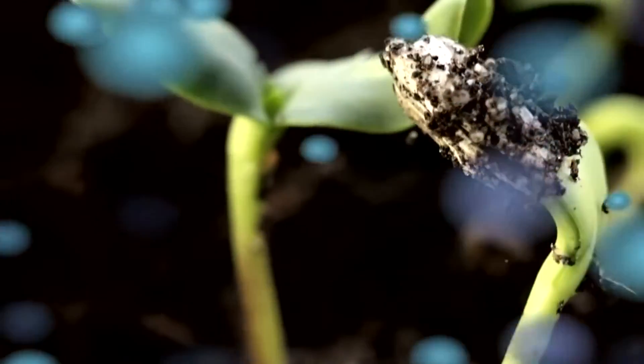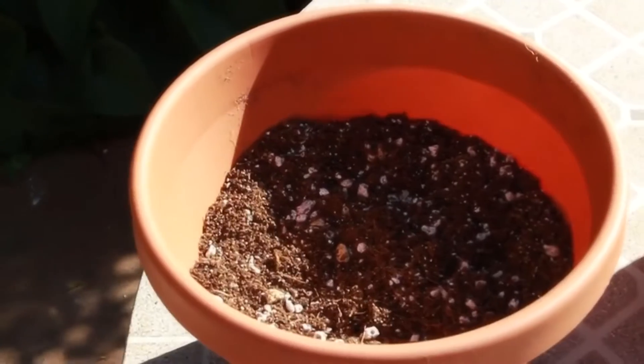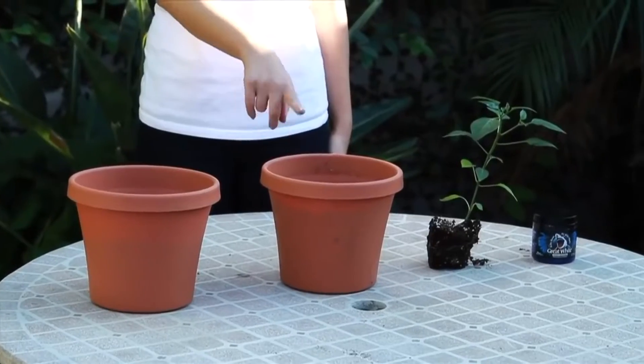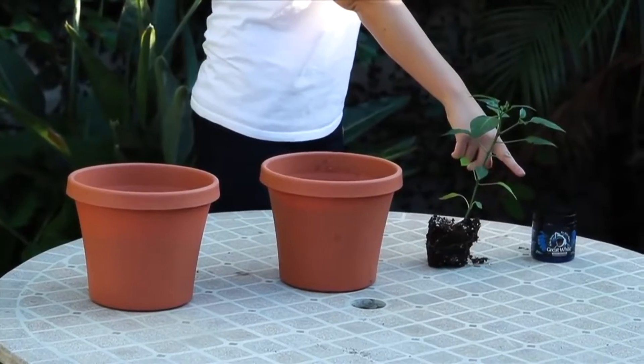For this tutorial you will need the following supplies: two one gallon pots — one with extra soil for backfill and one filled with soil pre-prepared for plant transplant — one small plant, and Plant Success Great White.